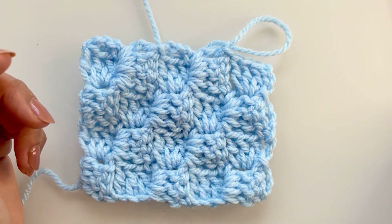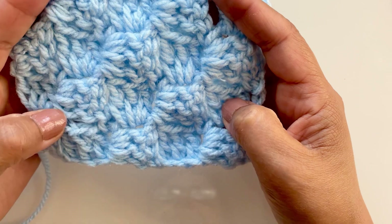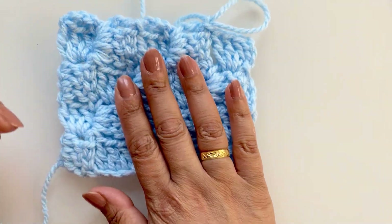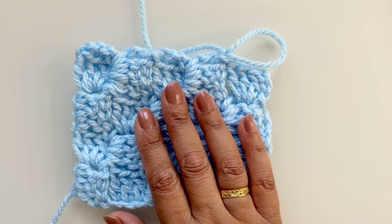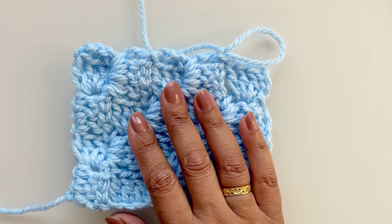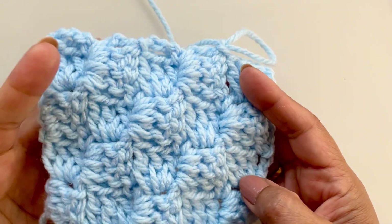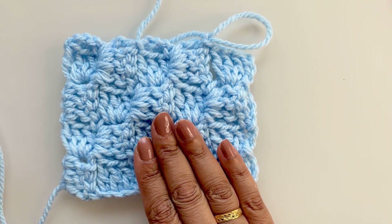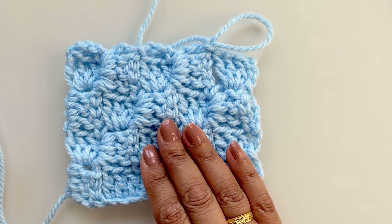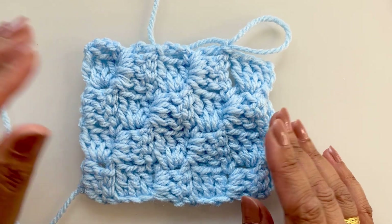I've used a five millimeter crochet hook — this is purely just to show you, as it's thicker yarn so you can see the stitches. You can use any yarn with any hook for this. You can use DK for baby blankets with a four or five millimeter hook, and for chunkier or bulkier yarns you can go up to six millimeters, try even six and a half — it depends how you like it really. It will be a square, not a rectangle.